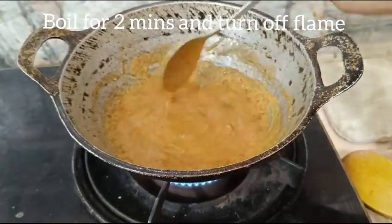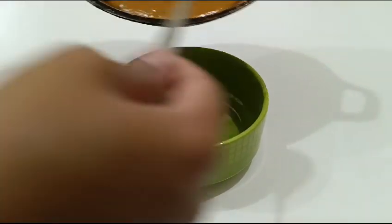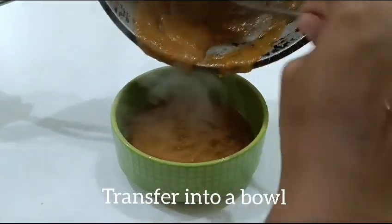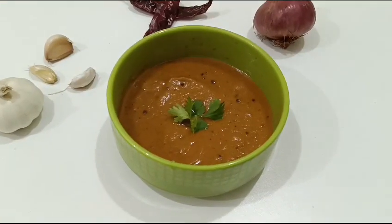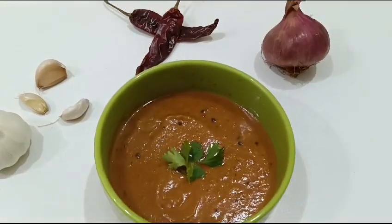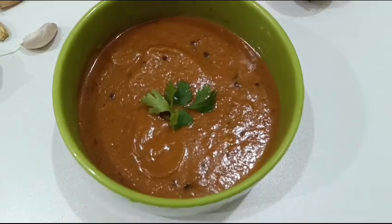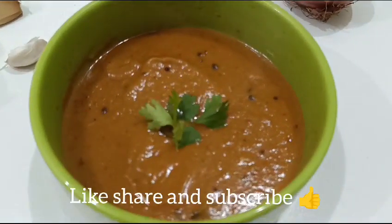Now transfer it into a bowl. Taste the garlic chutney and add more if needed.